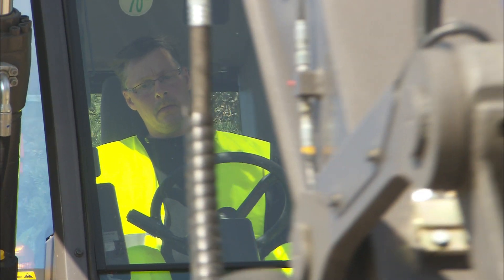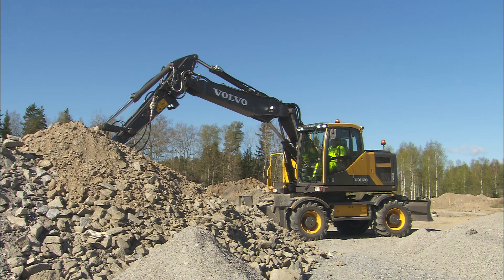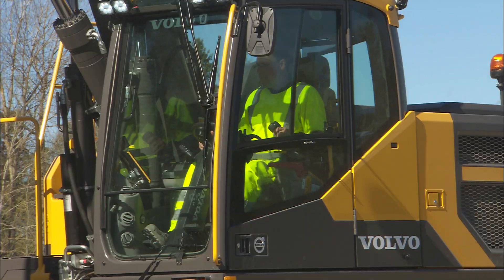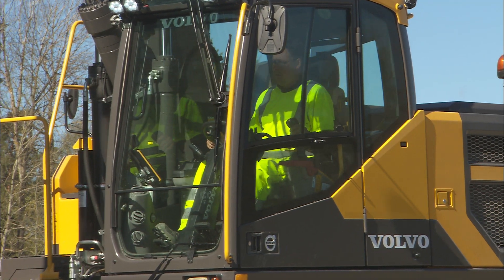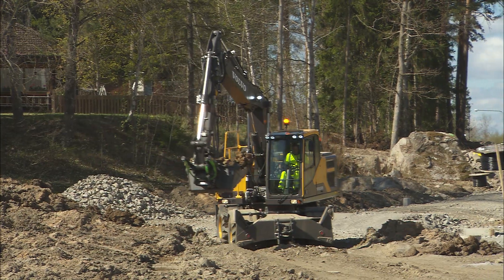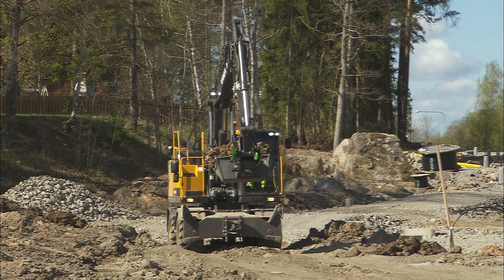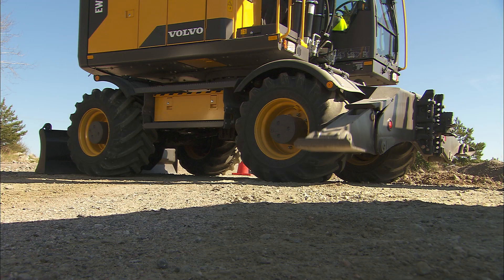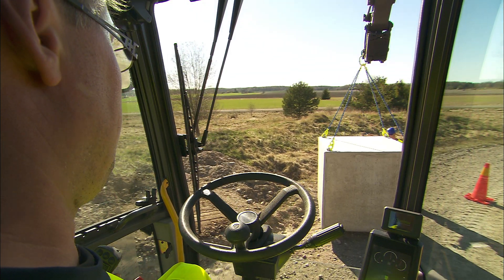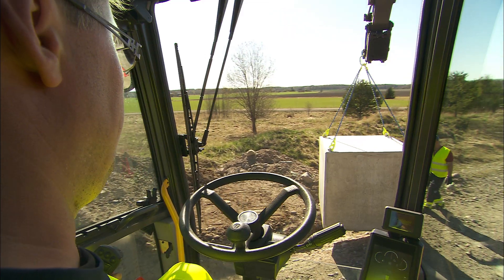Watching these films is the perfect opportunity to get to know the excavator. Before using the machine, it's crucial to be completely familiar with the instruments and controls as well as the machine characteristics and service intervals. Watch the films about safety, loading, lifting, and dumping, together with tips about how to set up the perfect work environment.